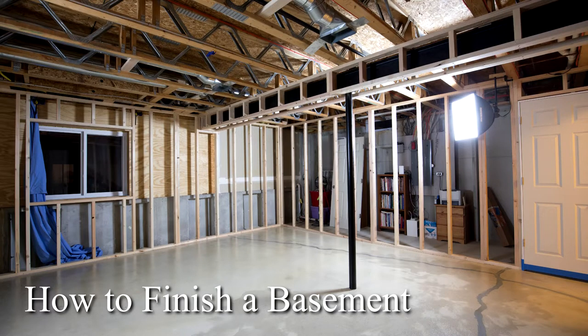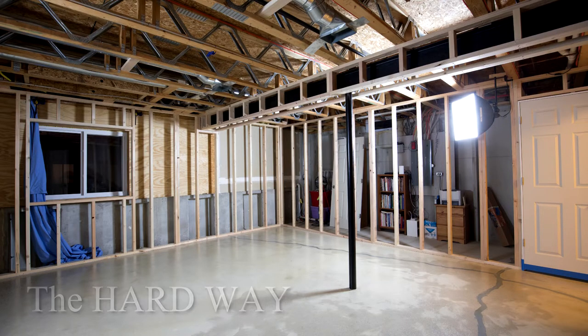Welcome to my next video in my series on how to finish a basement the hard way. In this video, I'll showcase the most difficult problem I had to resolve in finishing my basement.